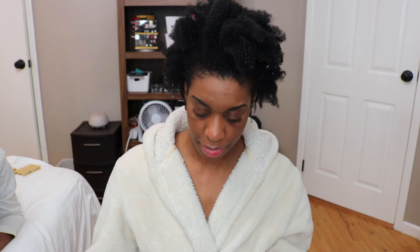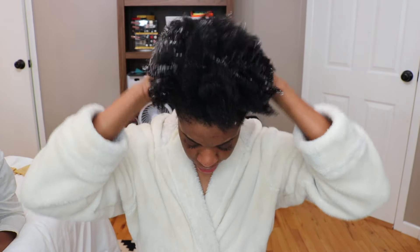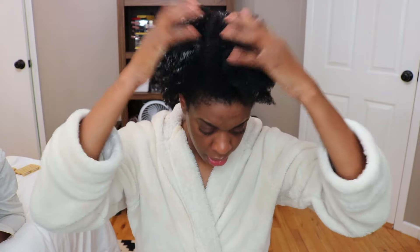Alright, so this is what it looks like. It smells really nice.